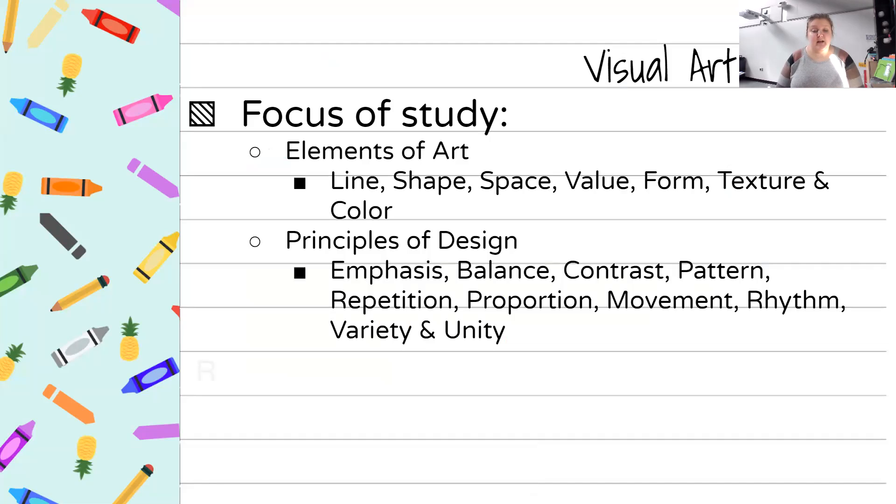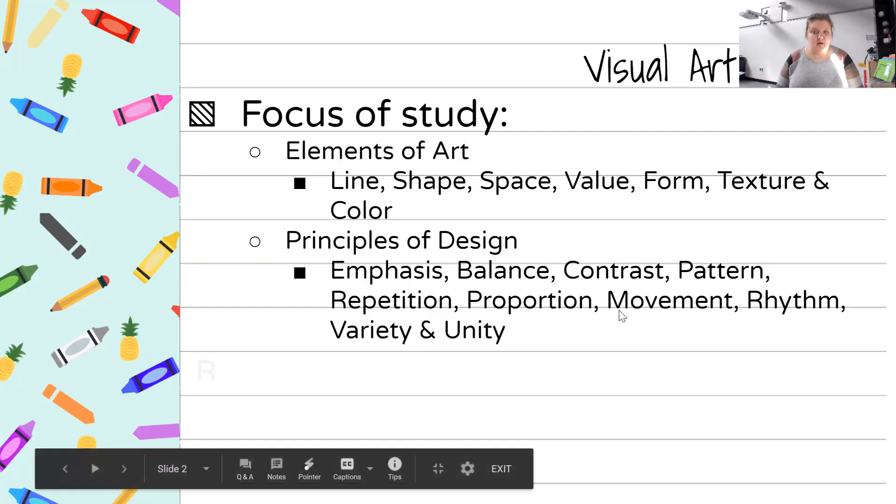The principles of design are emphasis, balance, contrast, pattern, repetition, proportion, movement, rhythm, variety, and unity. We're going to focus this first semester only on the elements of art and projects that relate to those elements. Then about the middle of second semester we'll focus on the principles of design, as elements of art take a little bit longer.